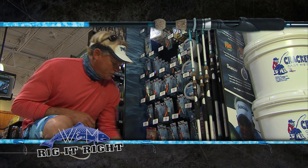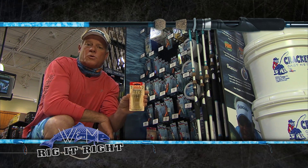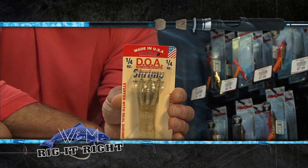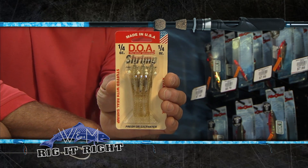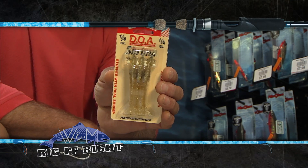Later in the day we switched to the quarter ounce gold gold glitter shrimp, which happens to be one of my favorite colors just because it looks so natural in the water. And we were chasing those tailing redfish all day long and finally got them to start eating this.